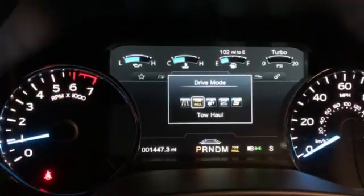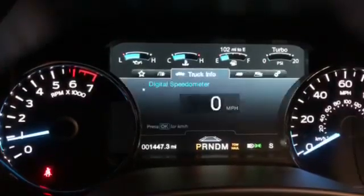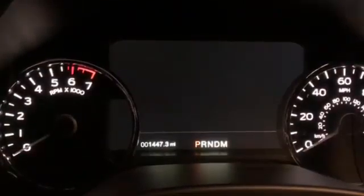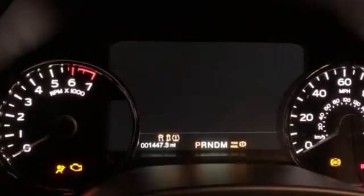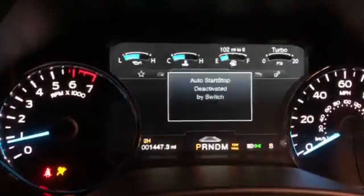In a similar fashion, we can choose toe-hole. Shut the key off, restart, and the car is back to toe-hole mode.